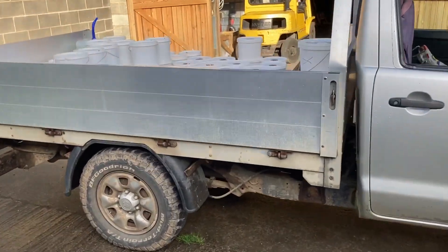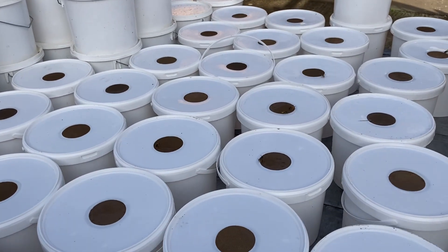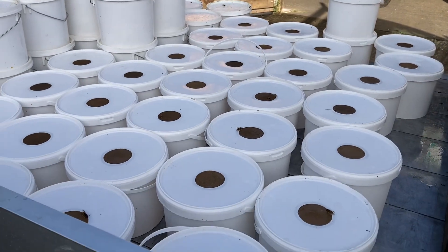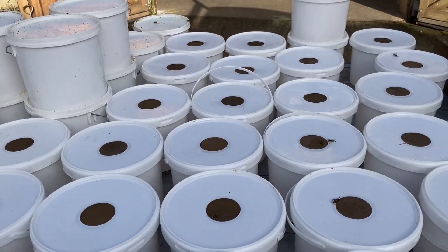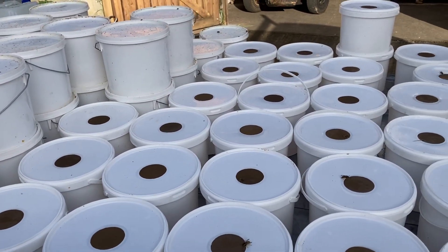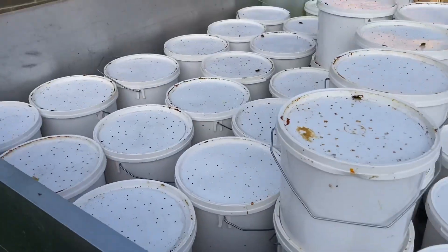I'm just going to go and feed some bees. I've loaded up with feeders — the feeders are full of liquid feed, sugar water syrup mixed at about two pounds of sugar to a pint of water, or the metric equivalent. These feeders at the front haven't been used since last season, and at the end of the year once all the heather honey's done I'll give them a wash, clean them up, and store them away as clean as I can.